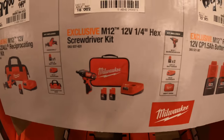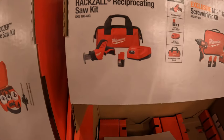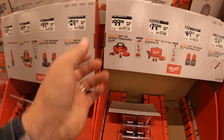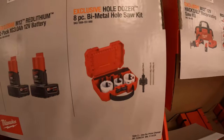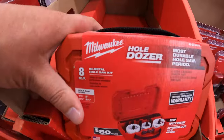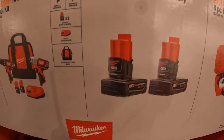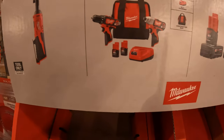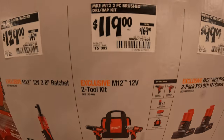That is the quarter-inch hex screwdriver. They do have for $99 the single-handed reciprocating saw with a 1.5-amp-hour battery, charger, and a bag. $29.97 — was $49.97 — for their 8-piece bi-metal hole saw socket. $99 — was $129 — for two 3-amp-hour M12 batteries. $119 for this two-tool combo kit — a drill driver and impact driver, two 1.5-amp-hour batteries, charger, and a bag — was $169.